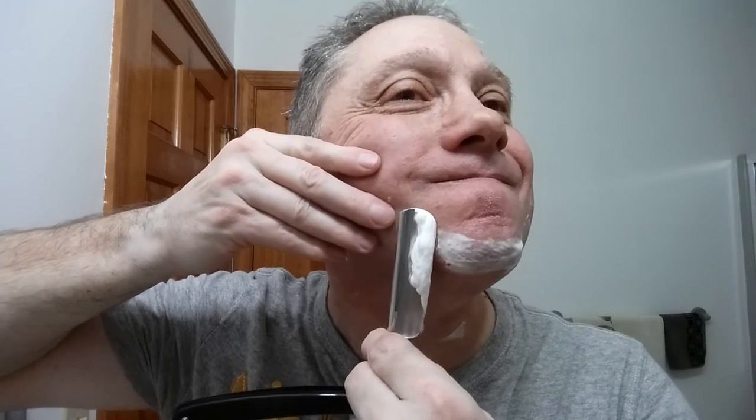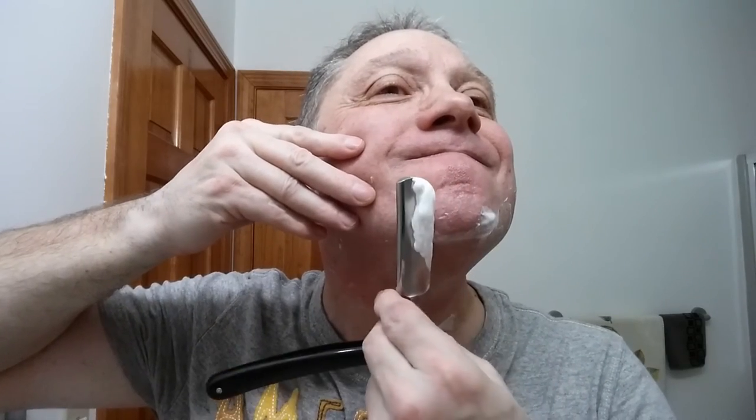Oh yeah, nice. That is a really good shave, guys. Going to miss that spot there too — no reason to aggravate it, right?